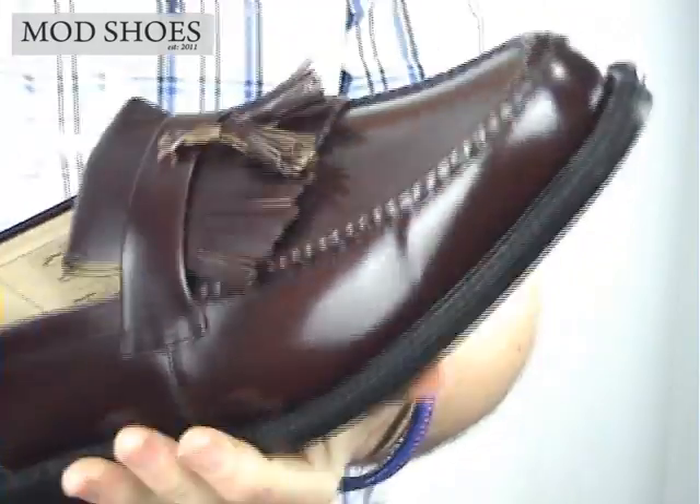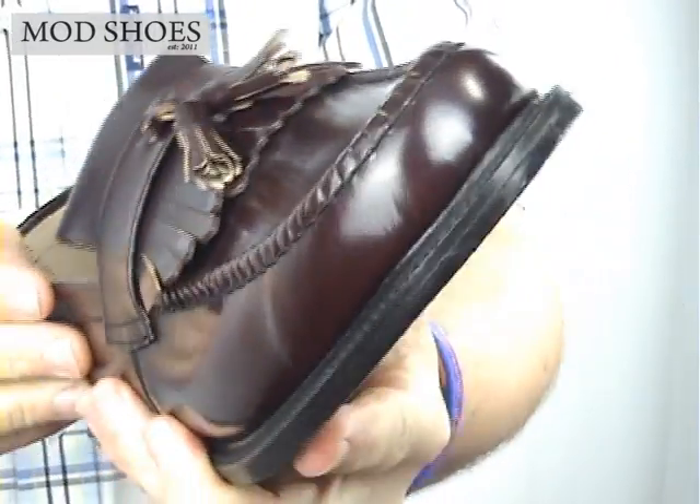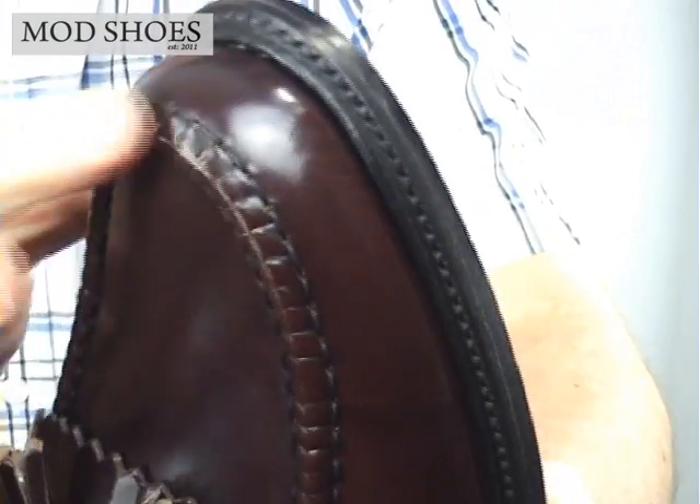Loke Brighton Lothar in Oxblood. I'll get this nice and close to the screen. This is their Oxblood — it's a very deep, Burgundy-like, wine colour. Let me get that in nice and close to see if we can get the angle right so we can get the colour in there. I think you can see it.